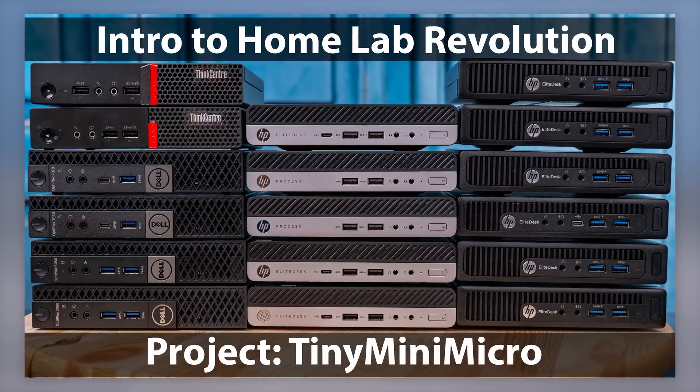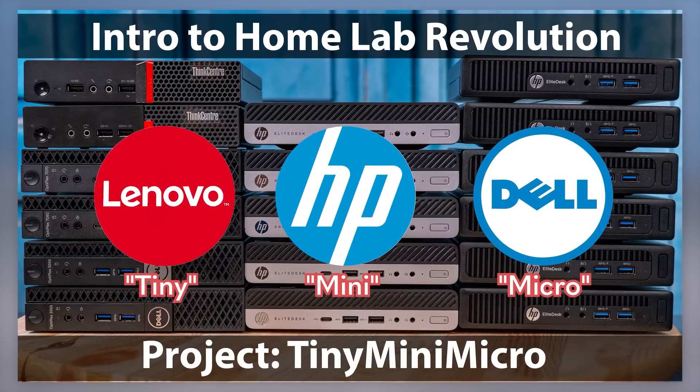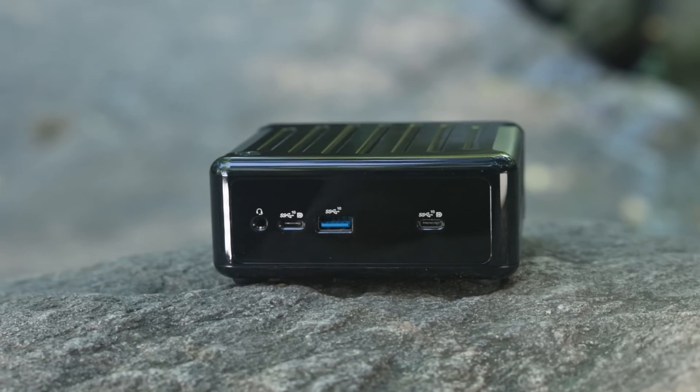At STH, we've been running Project Tiny Mini Micro for many years now, and as part of that, folks have asked us to look at other small PC segments that are much smaller than the Project Tiny Mini Micro 1L nodes. This 4x4 unit has been one that people have been asking us to do for generations, and we just never had time. So if you think your comments and feedback are ignored, we actually do read them.